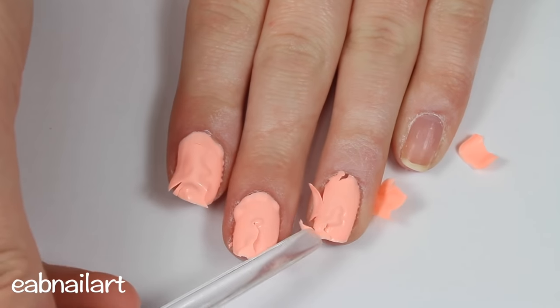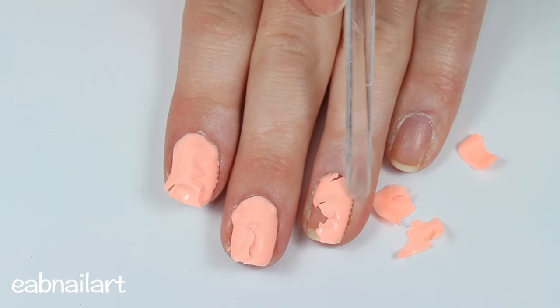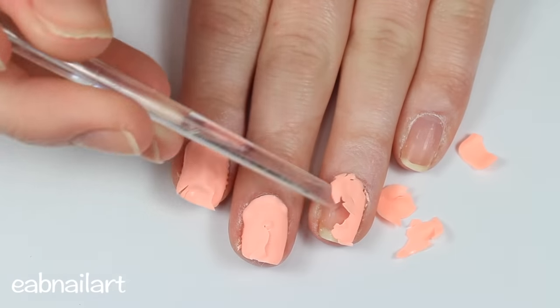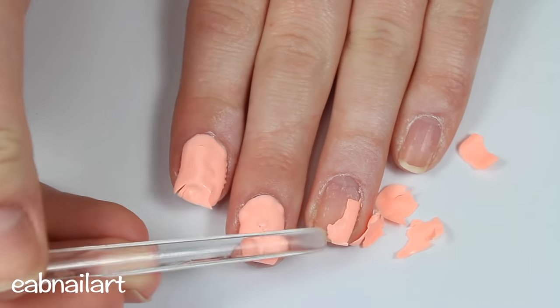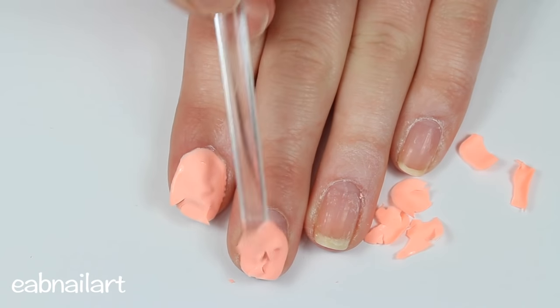Then, taking a cuticle pusher, gently scrape away the gel polish. Do this extremely gently and be very careful — you don't want to scrape at your nail or you can cause damage. They should just peel off nicely.